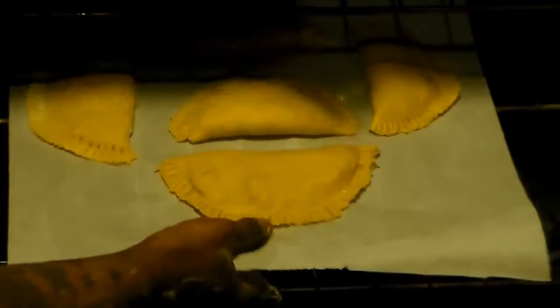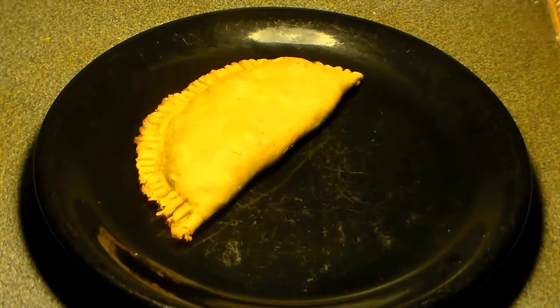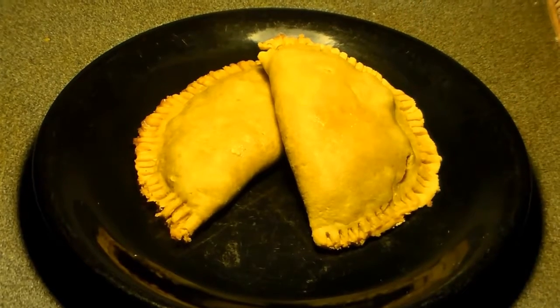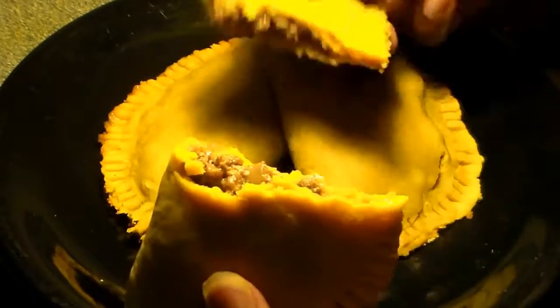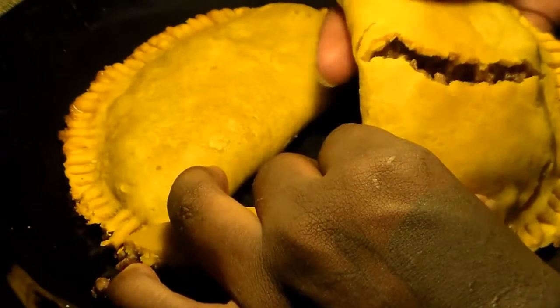Those are your beef patties. You're going to sit them on some parchment paper — you can put them inside a baking pan or a stone pan if you want. You're going to bake them at 400 degrees for about 20 to 25 minutes, or until the crust hardens. To test if they're done, stick a fork in it — if no dough comes out, then you know they're done.